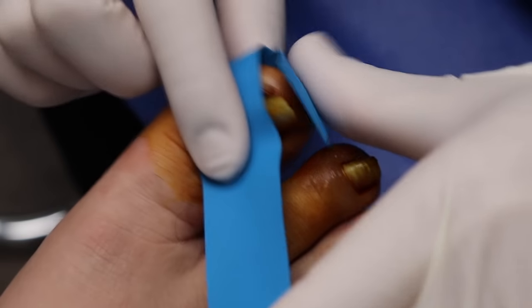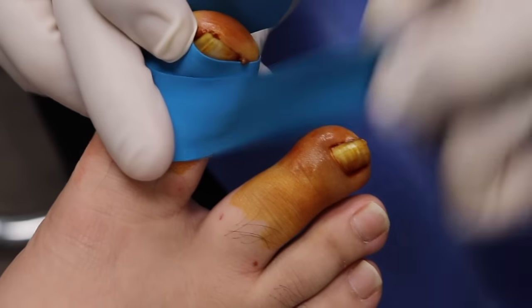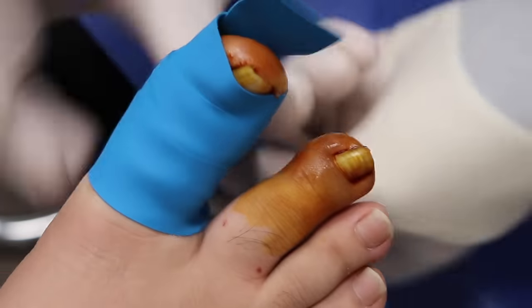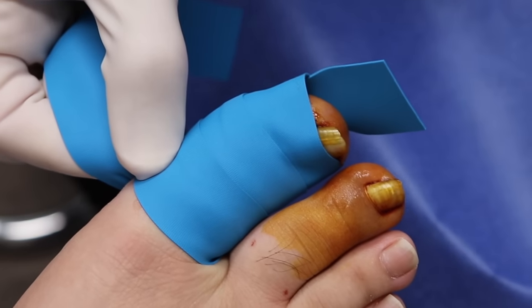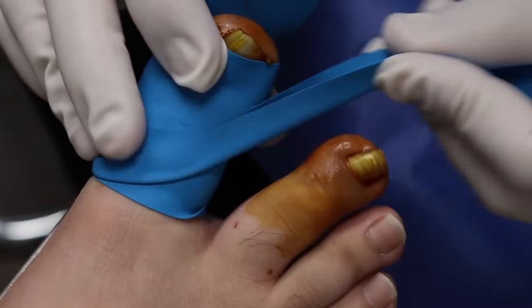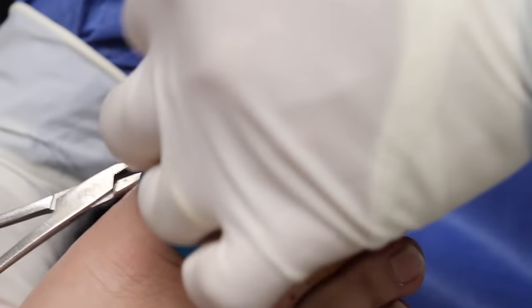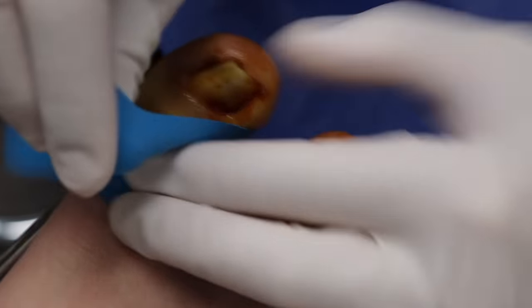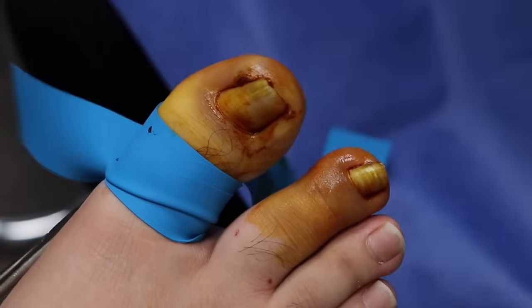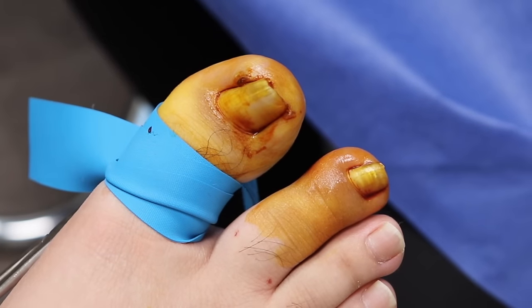So I'm just putting on this tourniquet so there's very little to no blood. You know this step, don't you? So we can see everything well and the acid works well. How long does this acid usually take to wear out? The acid works when we put it on, and then afterwards we neutralize it using rubbing alcohol, and that stops the reaction.